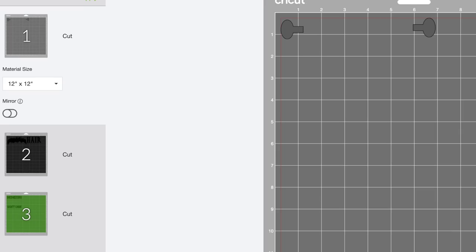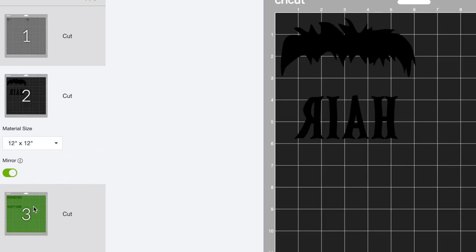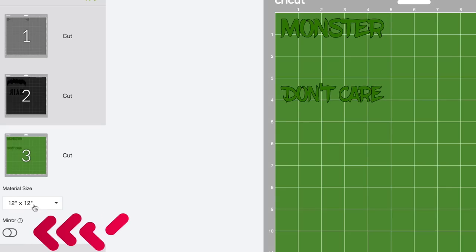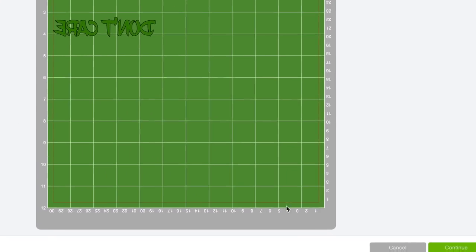We are using heat transfer vinyl today, and with basically 99% of heat transfer vinyl you're going to need to mirror it — and that's exactly the case today. To mirror, I'm coming over to the left-hand side of the page. We can already see that each of our layers is grouped off onto different mats. I'm going to select Mirror for the silver layer for his bolts, then Mirror for the black layer for his hair, and then Mirror for the monster and don't care layer as well. Now I'm going to come to the bottom right-hand corner and select Continue.